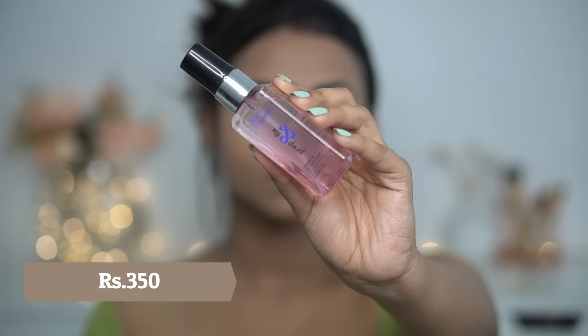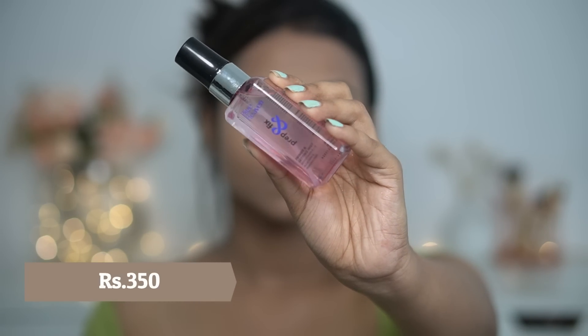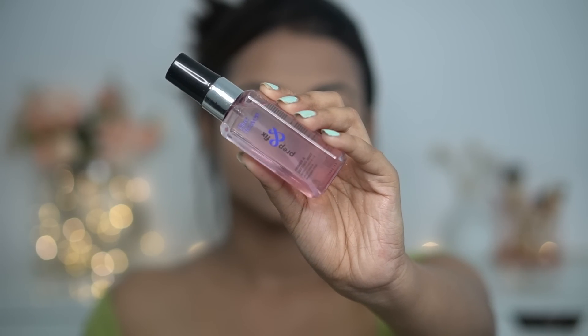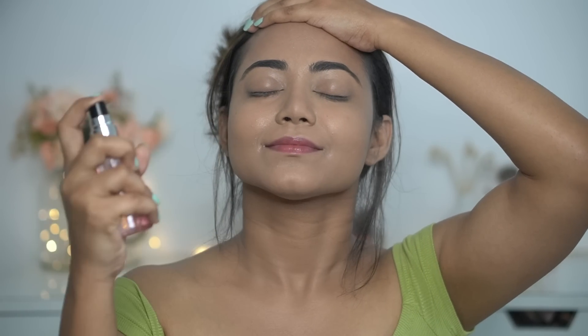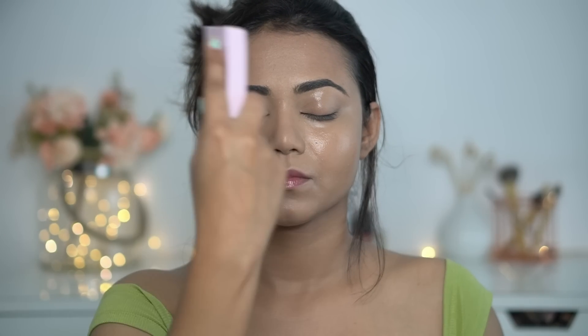Next, we have Blue Heaven Fix & Prime Setting Spray. First thing — it's a very fine spray. It definitely reminds me of the MAC Microfinish Setting Spray. It has a very strong, beautiful fragrance — like, you could almost use it as a perfume. Just kidding! It provides a very dewy, healthy, natural skin finish.